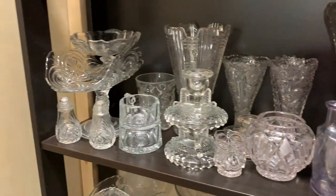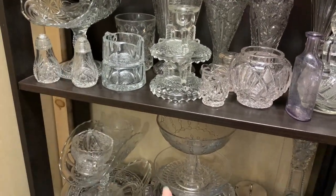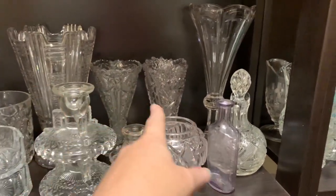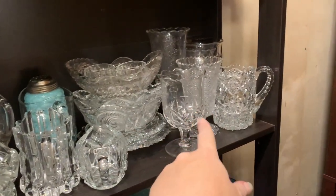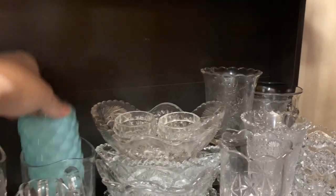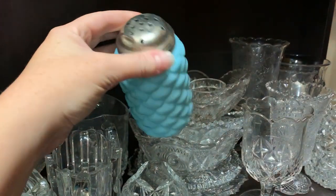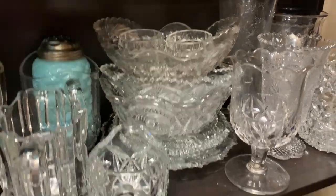Then we have all of the Early American Pattern Glass you could ever want, and this is not even all of it. I have a bunch of fruit stands and more down here — it's ridiculous. I've also got vases; these are all the creamers, a bunch of the celery vases over here, and a few of the sugars. This is actually kind of cool — this is a Fostoria sugar shaker from the early 20th century. I love that glass; the color is amazing.